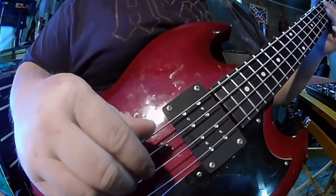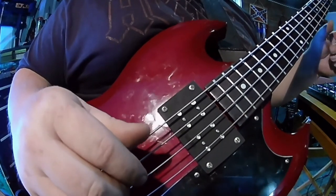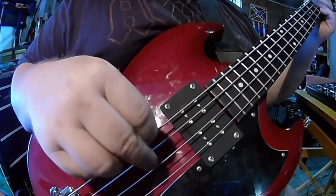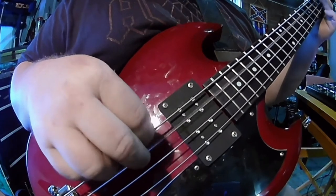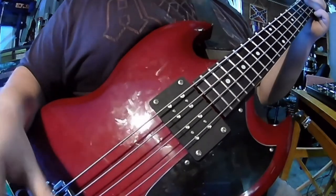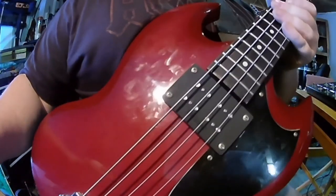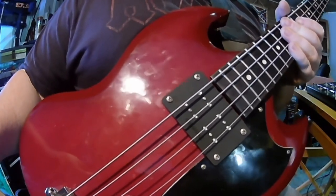This pickup just does anything that you need it to do. Just with a small amount of EQ adjusting, you can get any tone you need out of this thing. Check out 916 Pickups — soon to be available, the EBO replacement for the old Gibson Mudbucker.